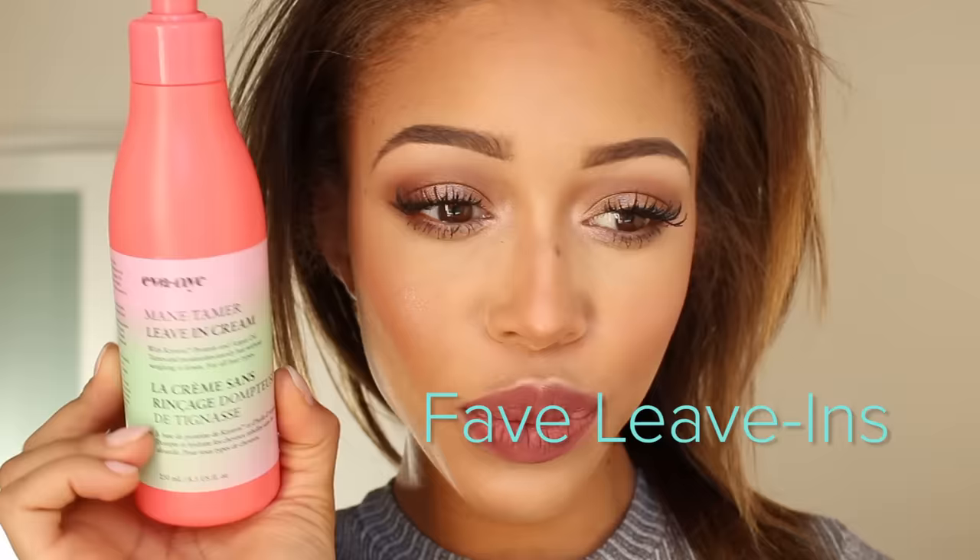Hey guys, so I'm starting with freshly washed and blow-dried hair — or you can apply this on your wet natural hair. Here are a few of my favorite leave-ins; you can choose your favorite leave-in.